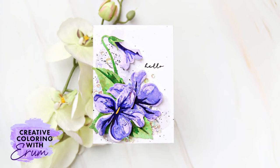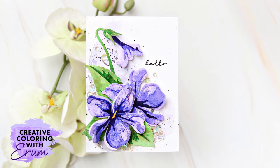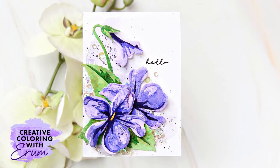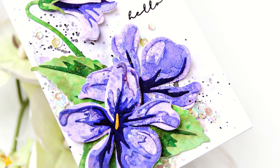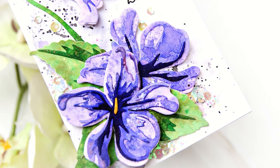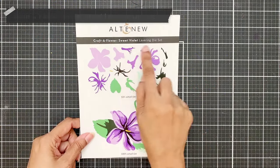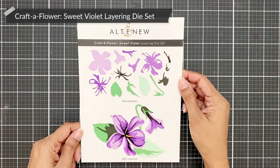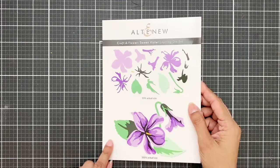Hi there everyone, Iram here with Creative Coloring. Today I will not be coloring any images but I am going to have tons of fun creating messy and artsy coloring panels that I will use to die cut my crafter flower dies out of. I will be using the Crafter Flower Sweet Violet layering die set — it has one flower, two leaves, and a budding flower.